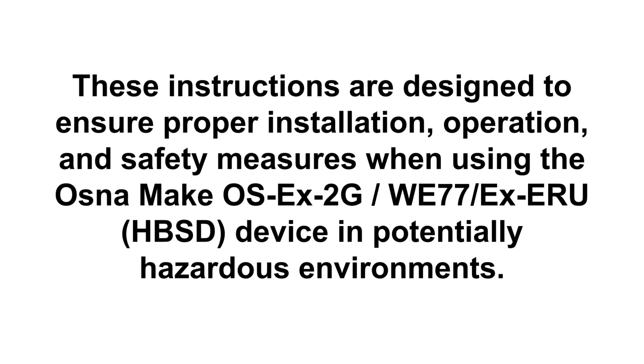These instructions are designed to ensure proper installation, operation, and safety measures when using the HBSD device in potentially hazardous environments.